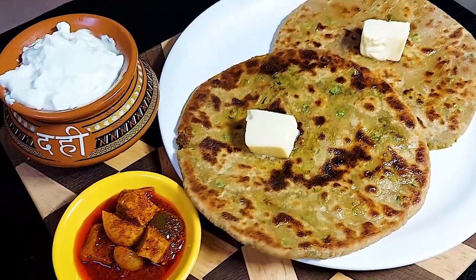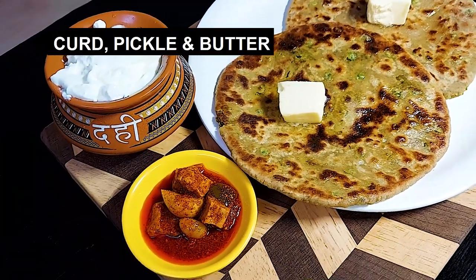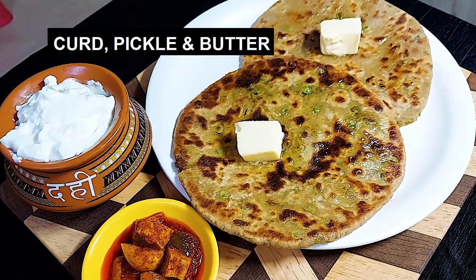We have served it with curd and mango pickle. Before serving, we also added some butter on top.